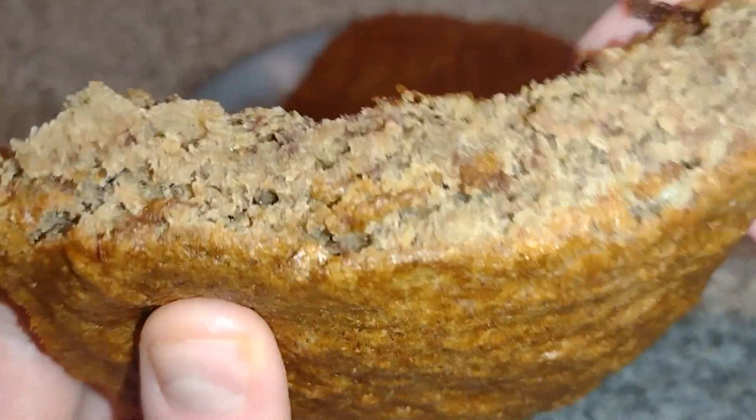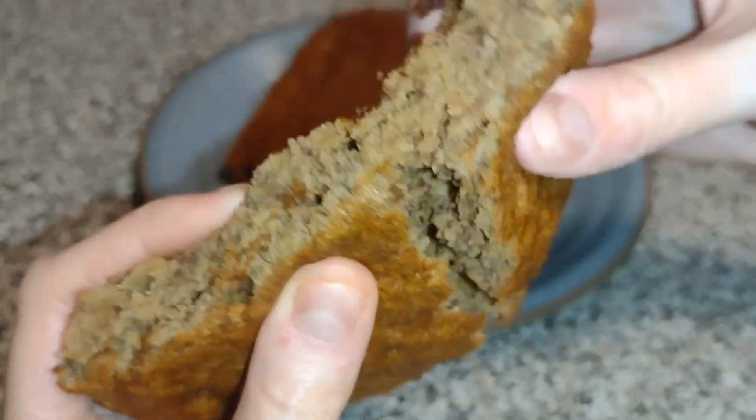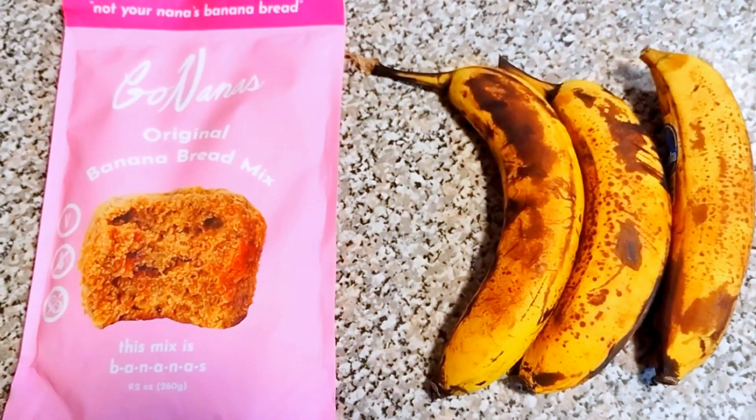I made the most moist, soft, healthy, and easiest ever banana bread with the help of the GoNanas banana bread mix.